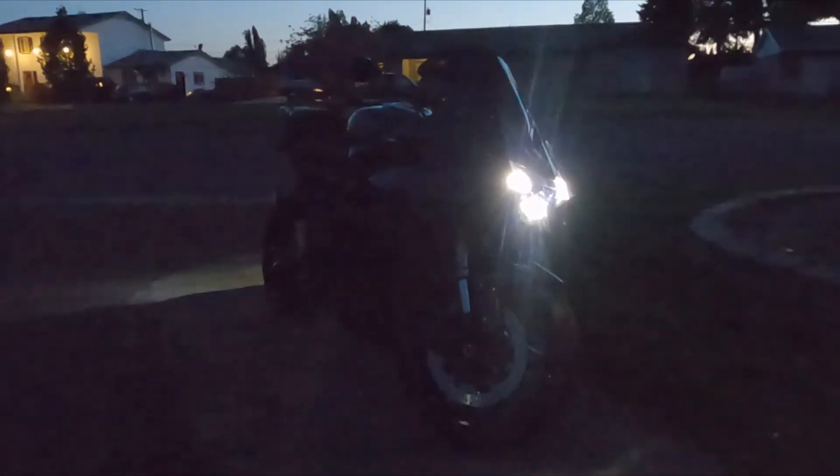And this is what it looks like at night. Using the emergency flashers so you can see both sides — that's what it looks like. Very bright; you're going to see that easy from all angles.